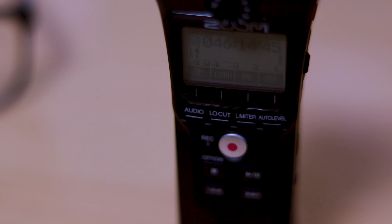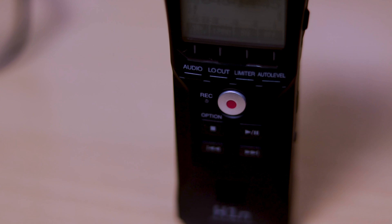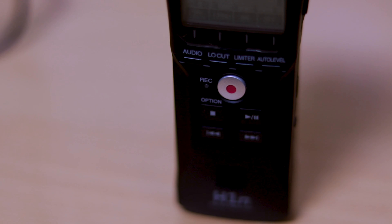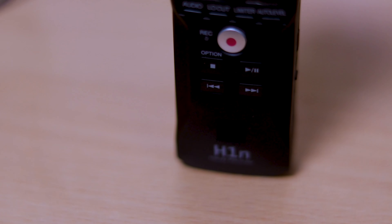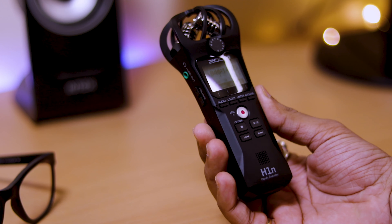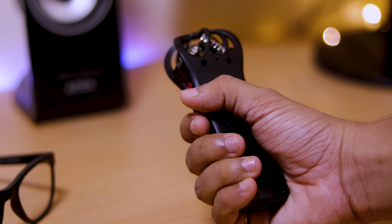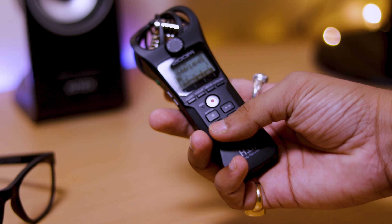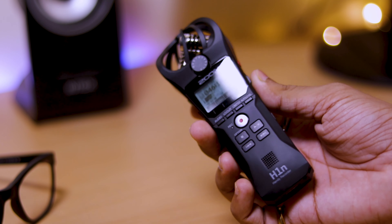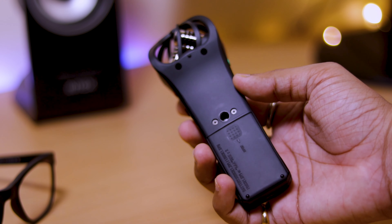And on the right side you can see an LCD screen where you can activate your features and details. There are buttons such as audio, low cut, limiter, and auto level. There is a record button and there is a stop, play, pause, and fast forward button. You can also see the speaker, which lets you listen back to the audio you have recorded, which is very helpful. And you can see the Zoom H1N Handy Recorder model branding, and you can see the video — it is very good.